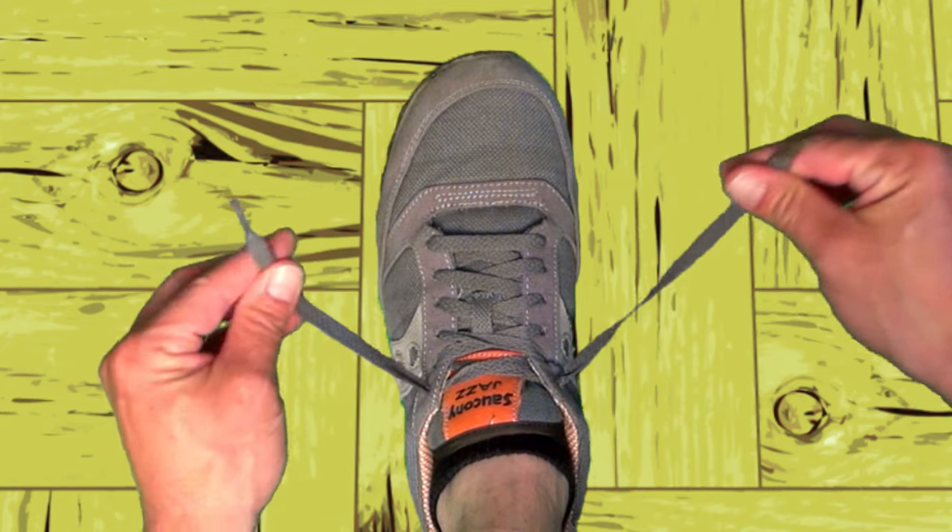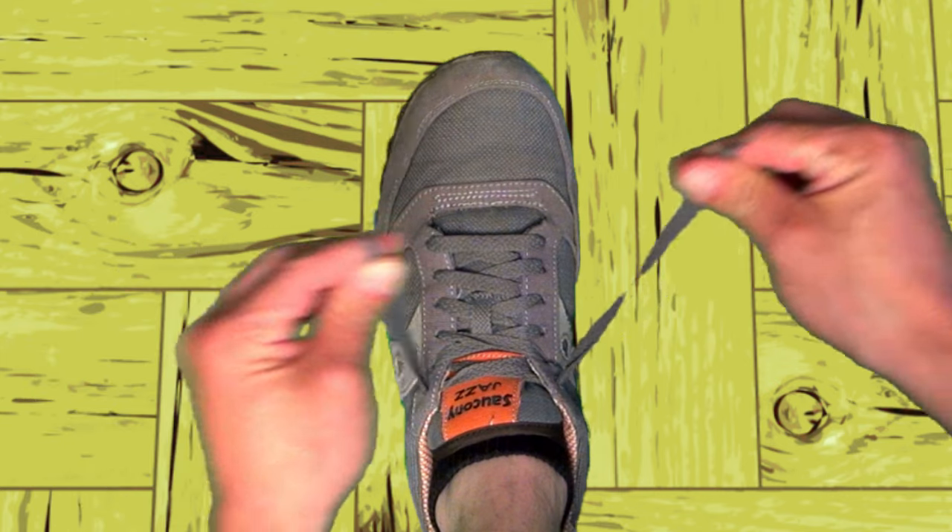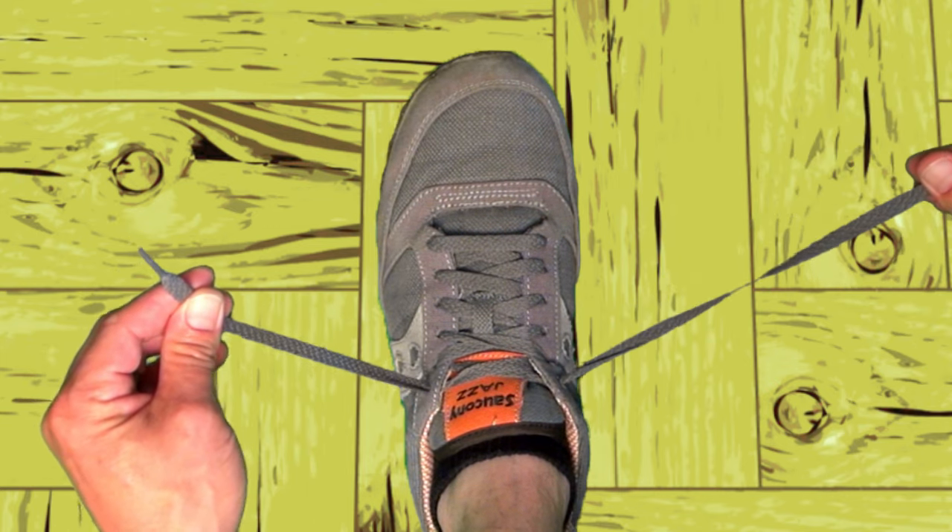First of all, let's make sure our shoelaces are even. Close enough!